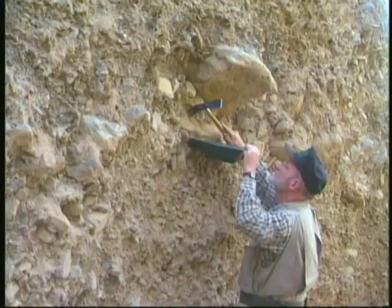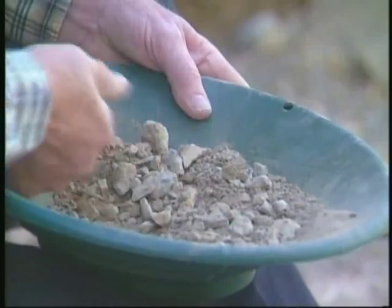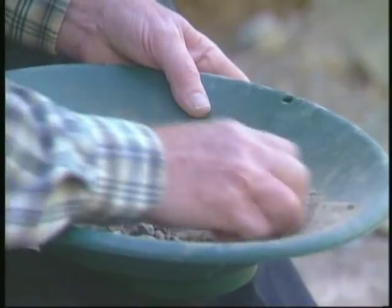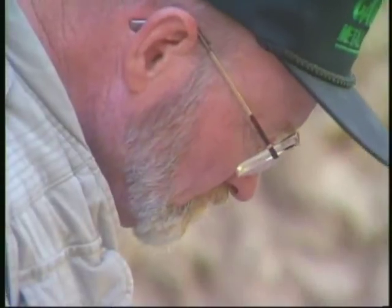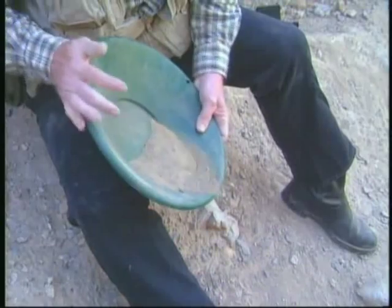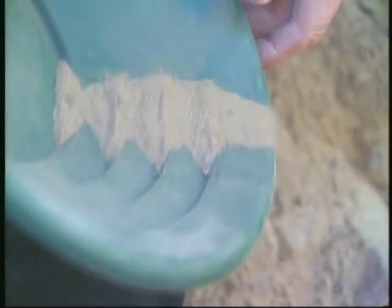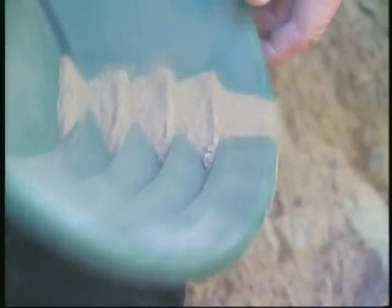You'll want to use Garrett's gold pan kit that offers everything you need for panning. Whenever you're hunting for gold, you must locate and carefully inspect any target your detector locates. Like so many pros, Mr. Garrett is shown here using a Garrett gold pan to help him.